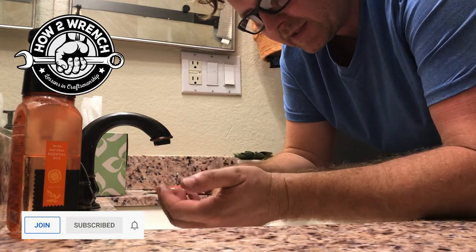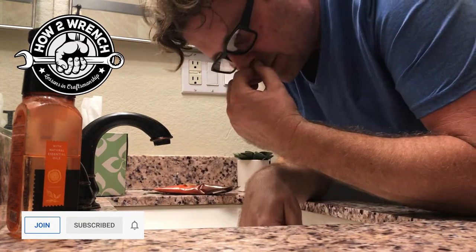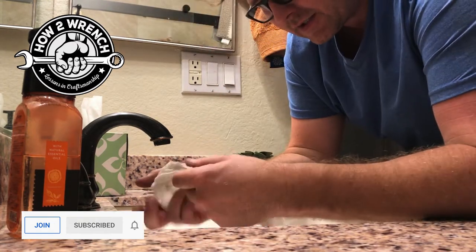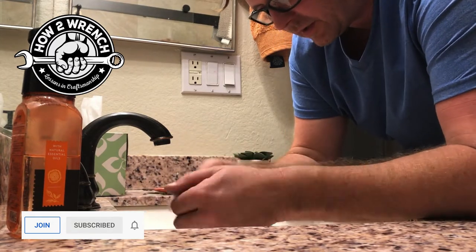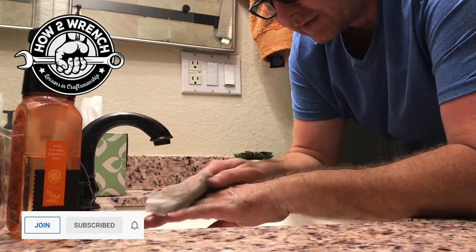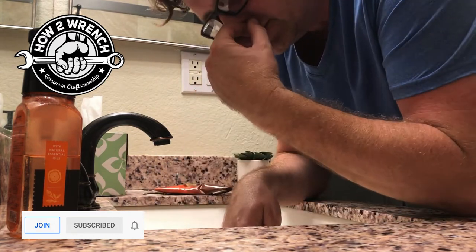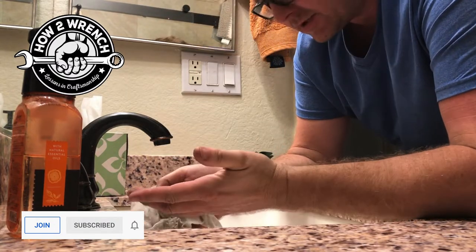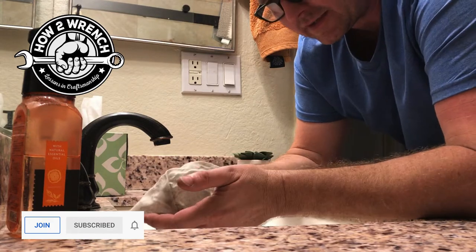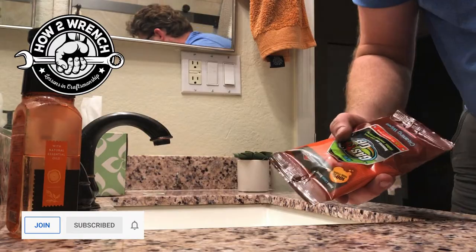I'm really surprised how much it doesn't smell like gas. It's just hard for me to believe, because we've all tried a million different hand cleaners — orange pumice, this and that — and it always seems like no matter what, you have a hard time where you smell like fuel. Whatever's in here is sure doing a decent job of taking away that scent.